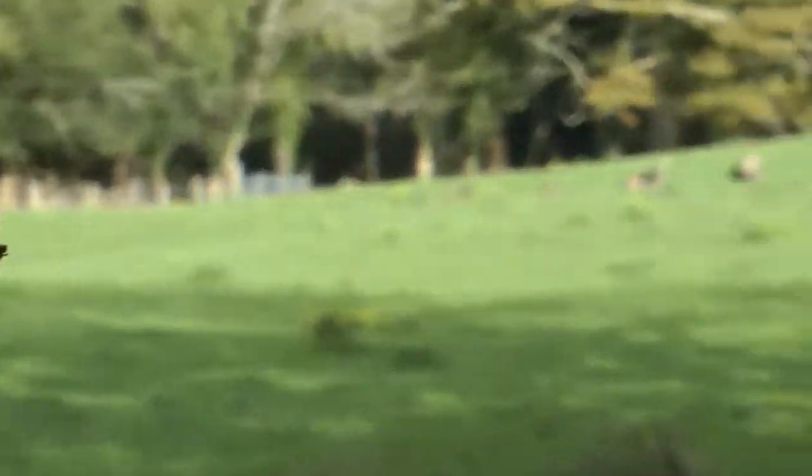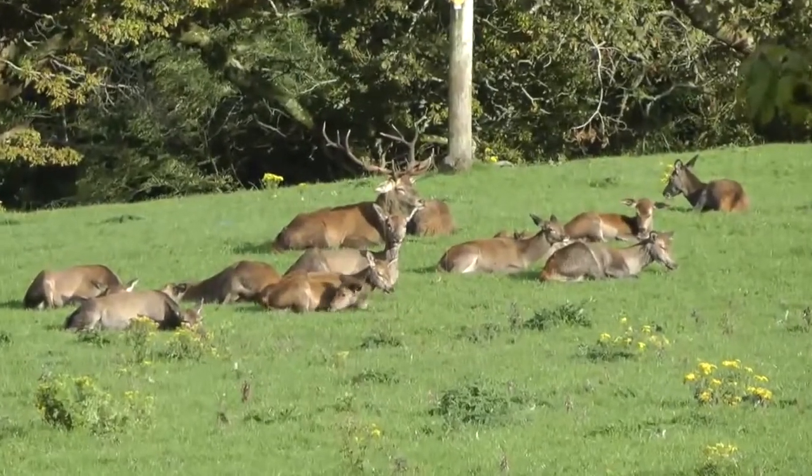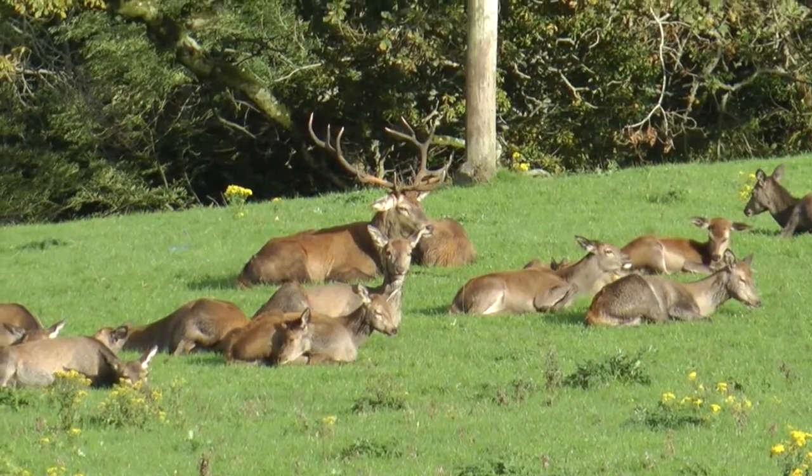Toons, get in there now nice and quietly. Beautiful red deer, and you can see there's a huge stag. He's Mr. Kingpin sitting down there.